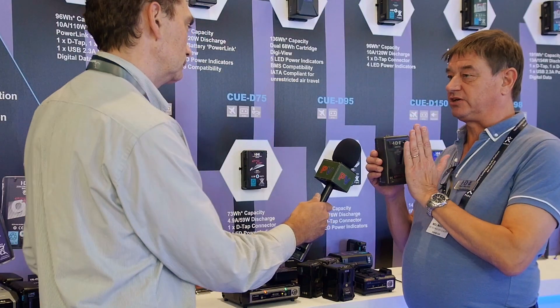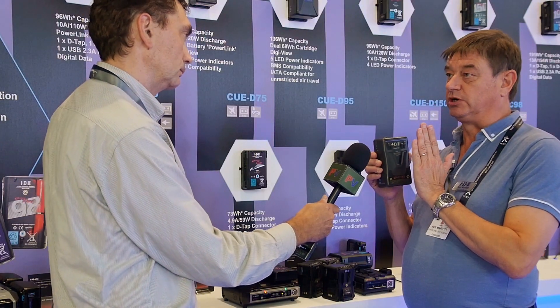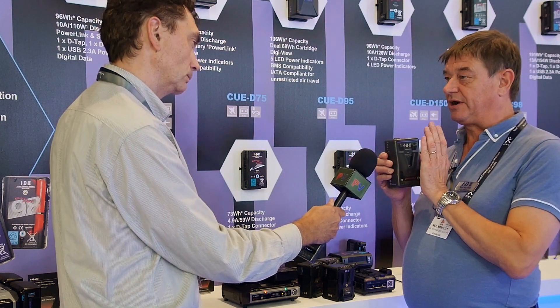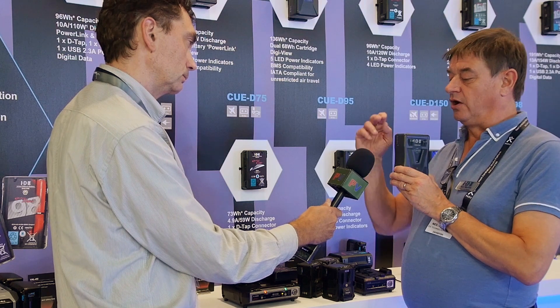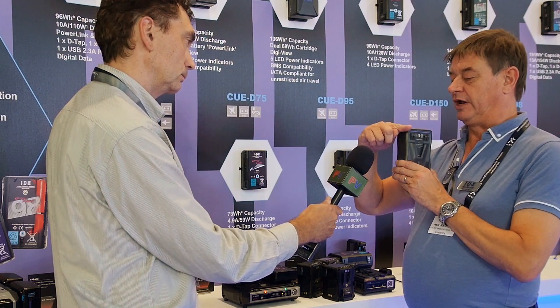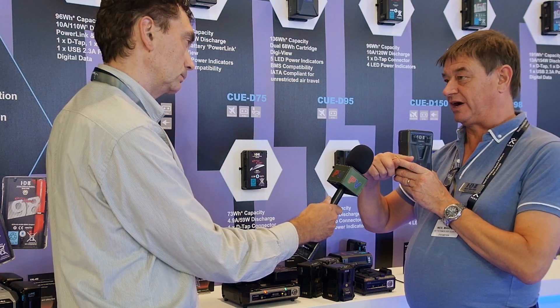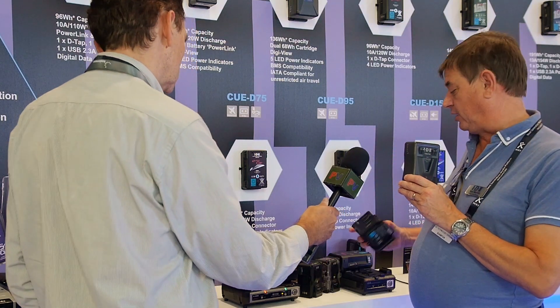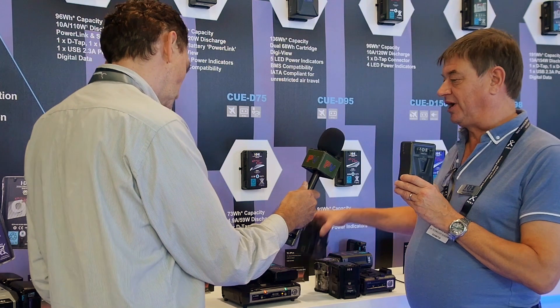Two of these batteries were joined together to give you double the capacity and double the run time. But what's interesting about the new batteries is that when the two were coupled, the old system would take power from the two batteries simultaneously. With the new IPL battery — I'm showing you here the IPL-98 — it's roughly 10% more capacity than the one it replaces.